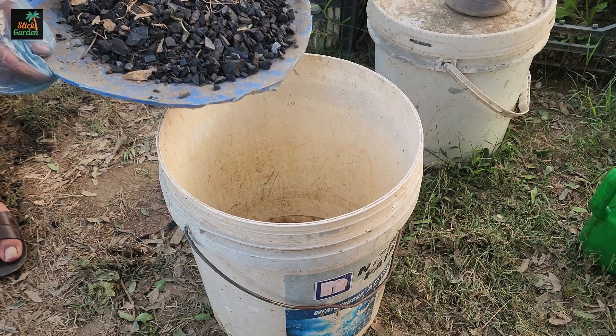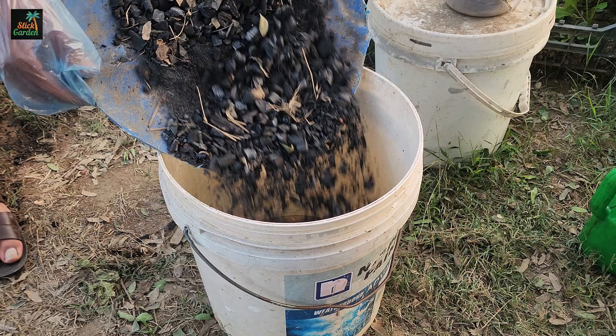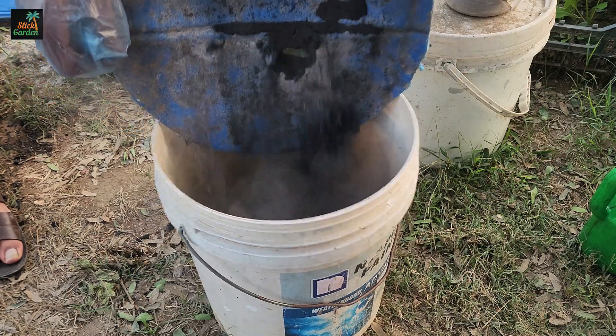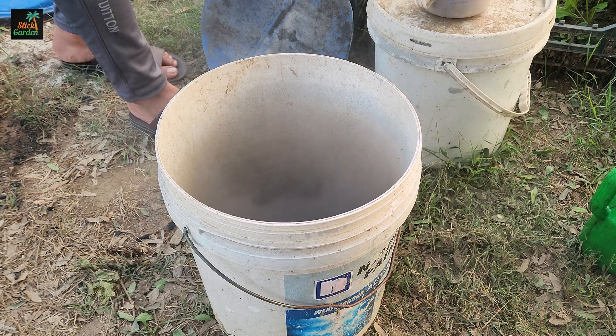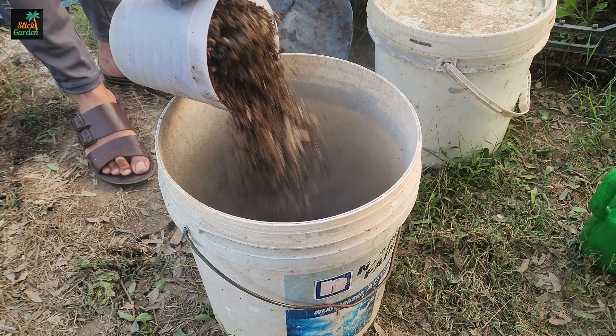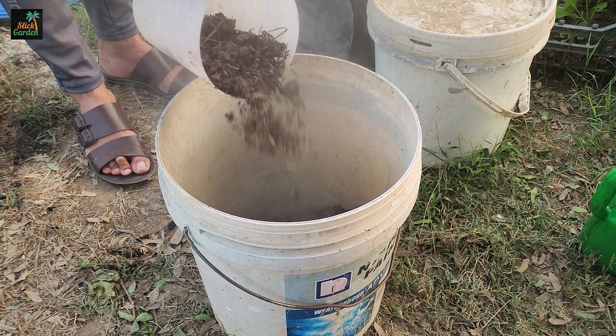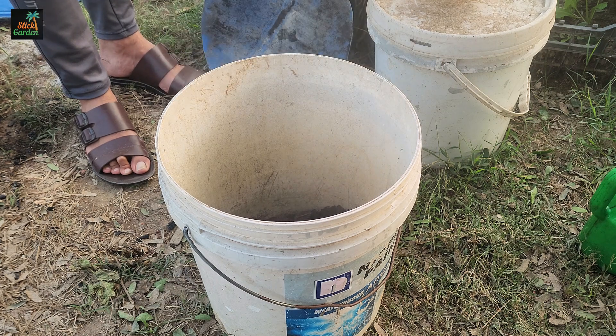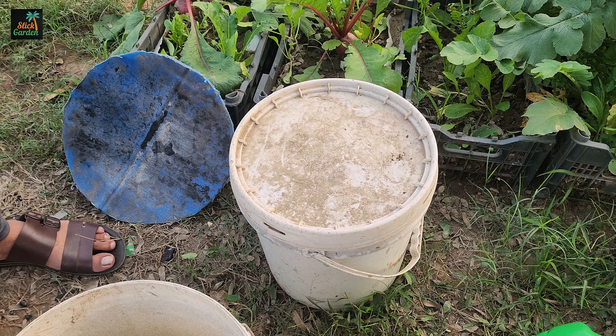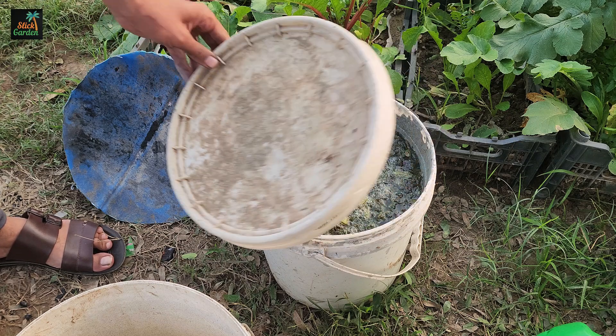Place the crushed charcoal into a five-gallon bucket. The bucket should be clean and large enough to hold all the ingredients comfortably. Now, we add an equal amount of compost or manure to the bucket. This step is crucial because the compost or manure will introduce beneficial microbes and nutrients into the mix, turning the charcoal into a microbial powerhouse for your soil.